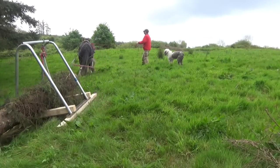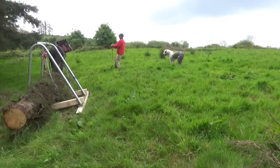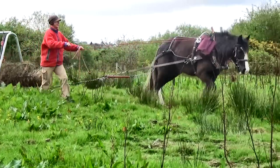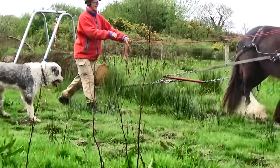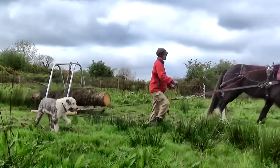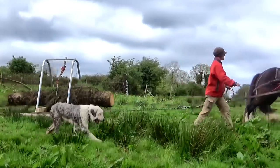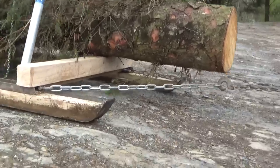Horses in the wild don't pull things around obviously — it's a skill they have to learn. They have to learn how to use their bodies and their weight, and they have to learn just how strong they are. Flora has never pulled anything as heavy as this before, but Sandra encourages and reassures her constantly, and she grows more confident and skillful every time.